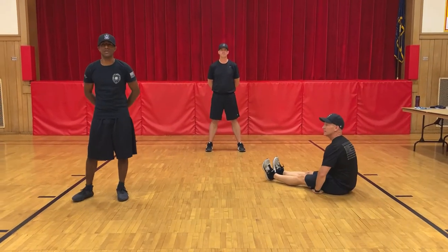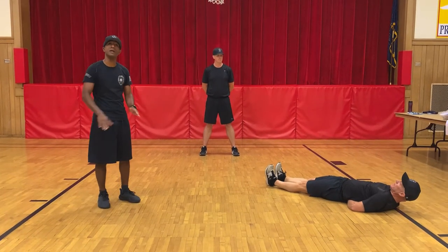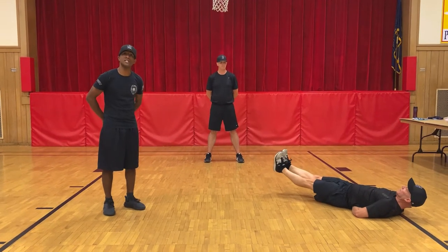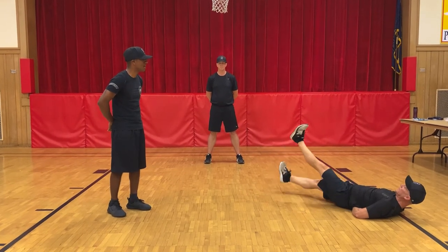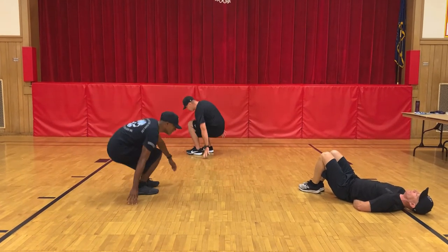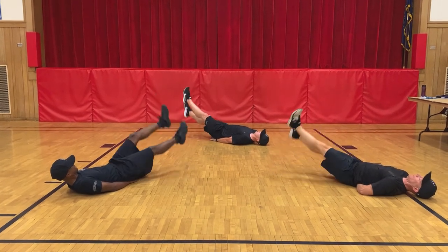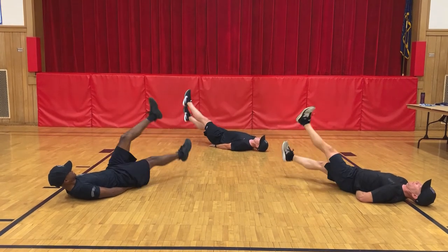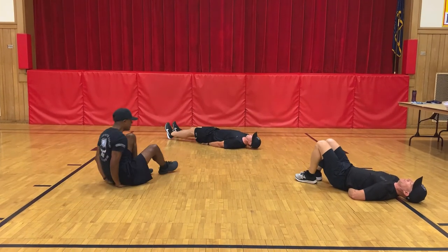Hello winners, next exercise we're going to be doing is butterfly kicks. You're going to lay on your back, put your hands under your back to make life easier, and lift your feet about six inches from the ground. We're going to do 15 of them. And begin — one, two, three, four, five, six, seven, eight, nine, ten, eleven, twelve, thirteen, fourteen, fifteen. Over.